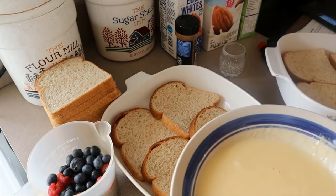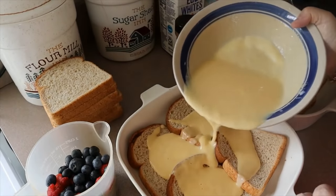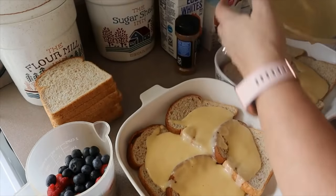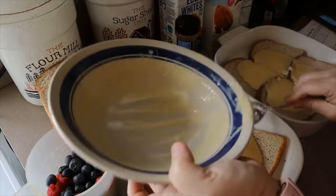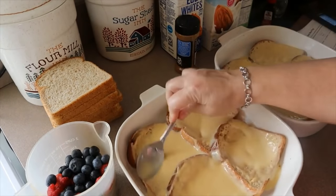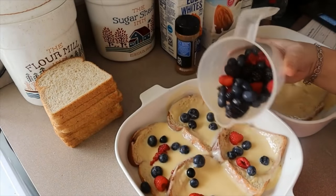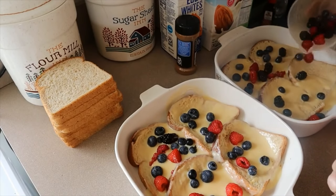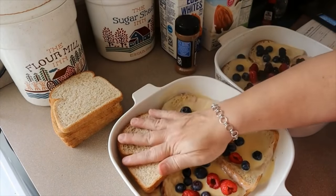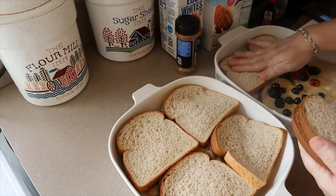Get the baking dishes back and pour the yogurt mixture evenly over both. If you're using Greek yogurt you'll need a spoon since it's thicker. Then toss about three quarters of a cup of berries over each dish, and put the rest of the bread on top, pressing it down.